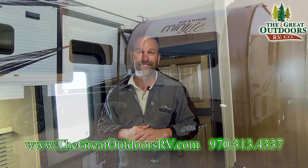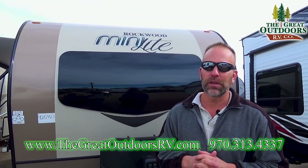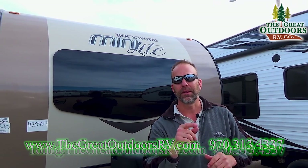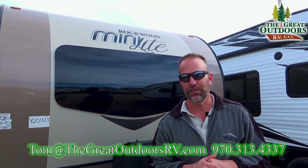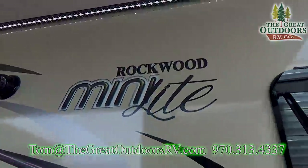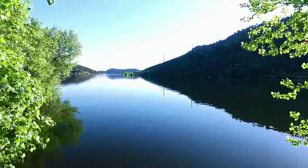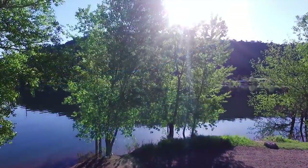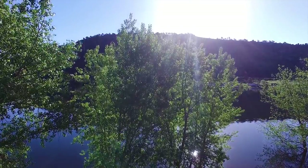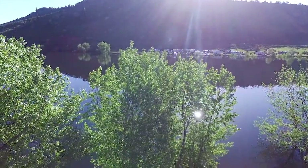Awesome coach, folks — you really need to come and check this one out. Thank you so much for joining me on the 2109 2018 walkthrough. Can't wait to show this one to you. Please give me a call with any questions at 970-313-4337 or shoot me an email at Tom at the Great Outdoors RV Company.